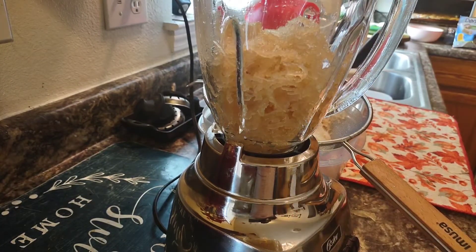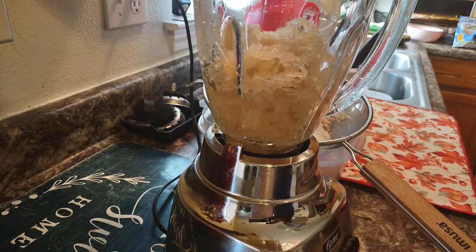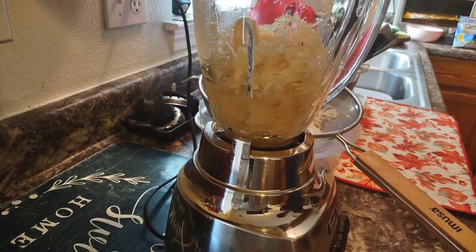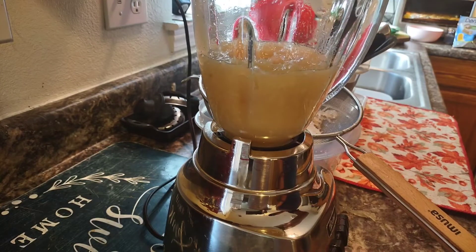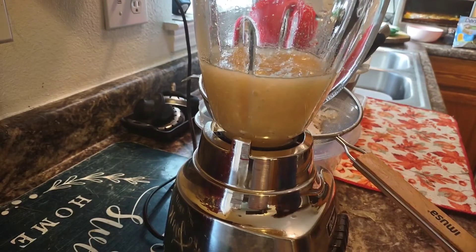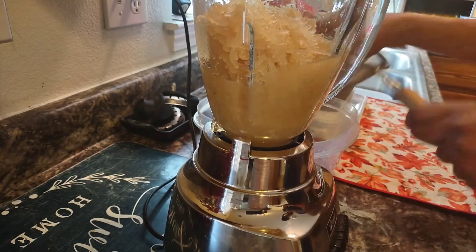Now I'm adding it to my blender. I do a little at a time, adding more water. You can create more volume by adding more water.